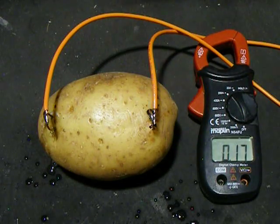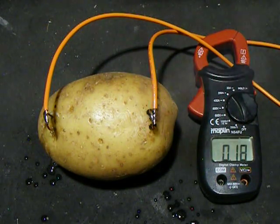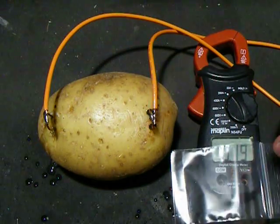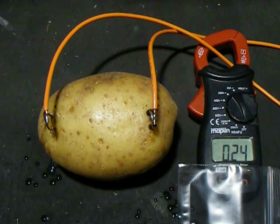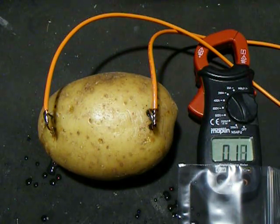I'm going to turn the light out because you can actually see little sparks blowing out. Oh nice!